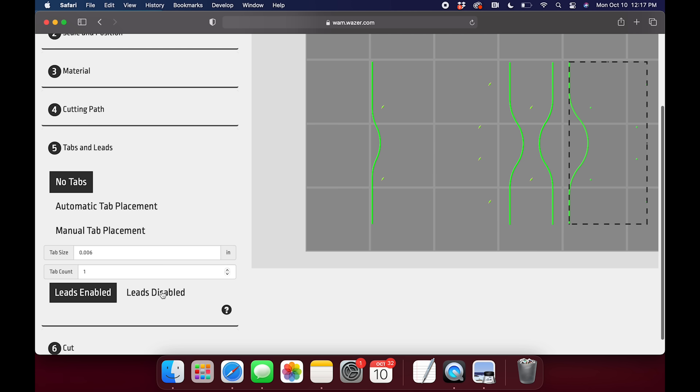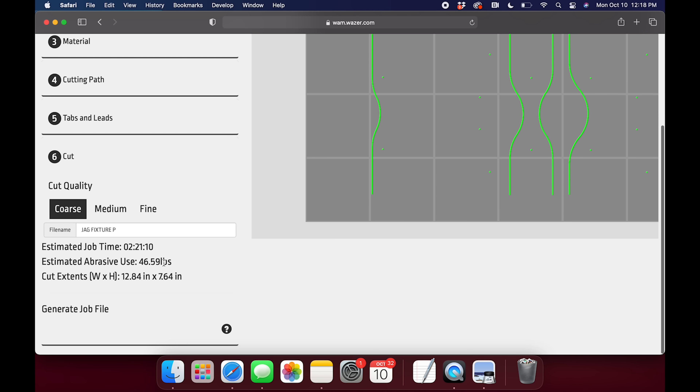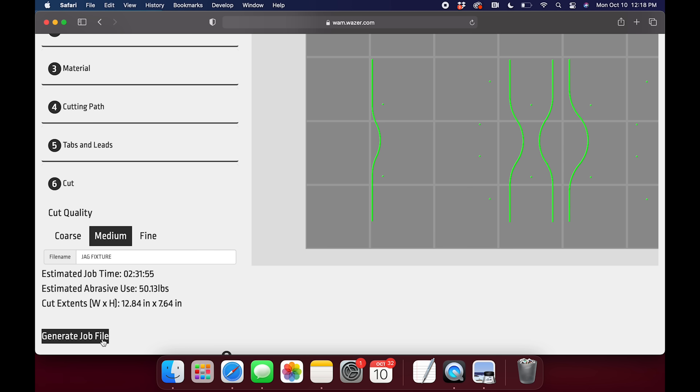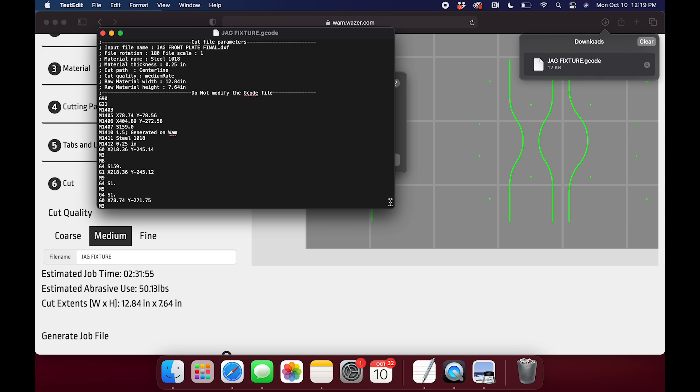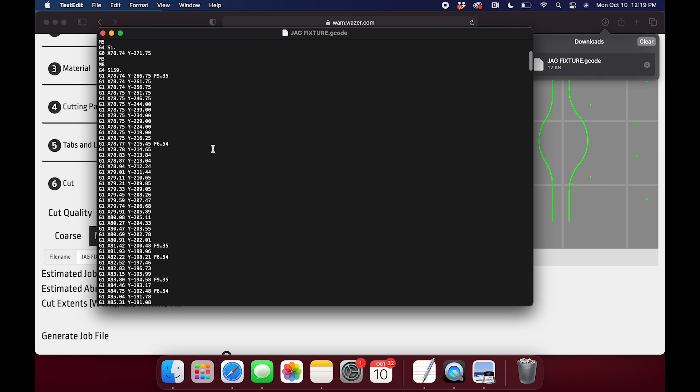The files are imported into the Wazer software where you can specify variables including scale and position, the material and thickness, and your desired cut quality. The software will give you the estimated cut times and abrasive usage for each quality setting. I'm opting for a medium cut quality since the outer profile isn't highly important to the function of the part as long as it clears my tooling. It's worth noting we're cutting the maximum thickness that Wazer can cut on mild steel, which is a quarter inch. The software then generates a g-code job file that can be saved onto an SD card and inserted into the machine.